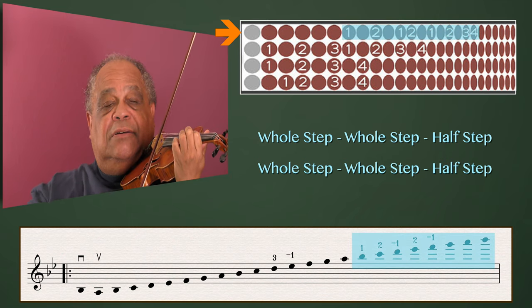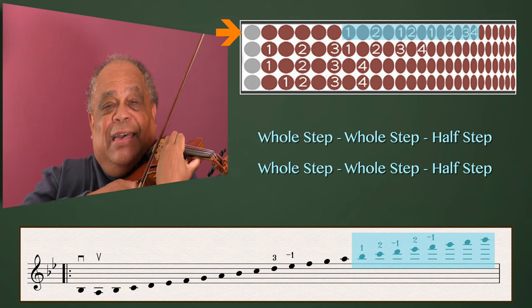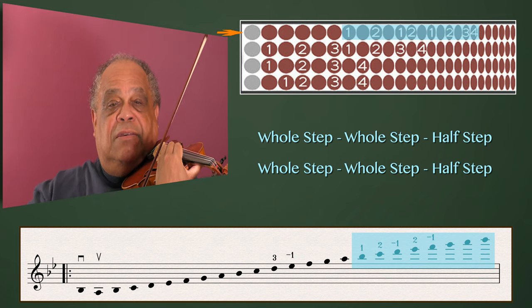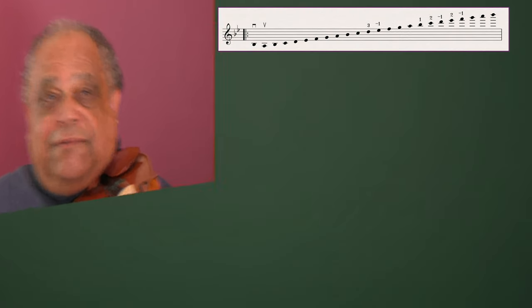So again: whole, whole, half, whole, half. Whole, whole, half. Whole, whole, half.